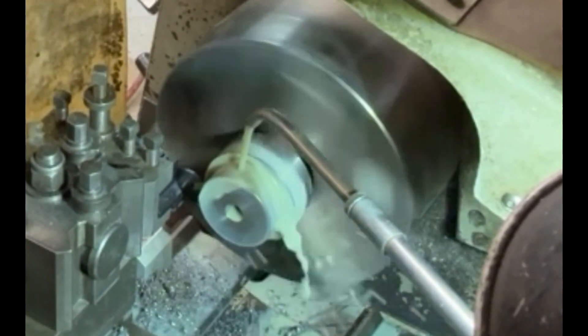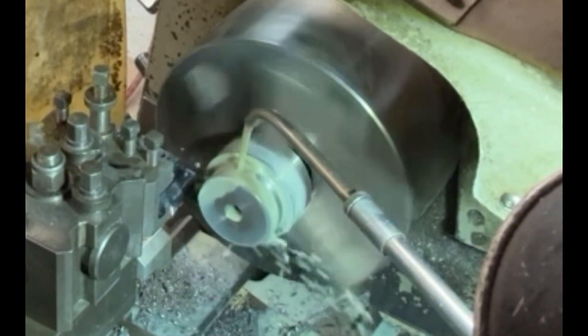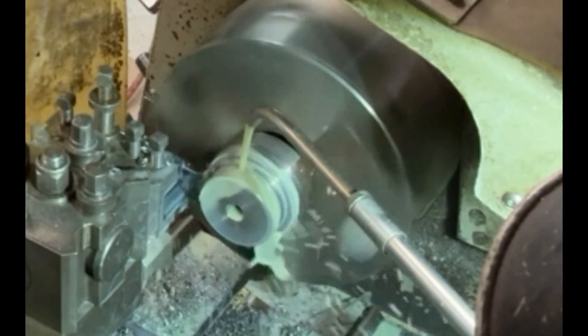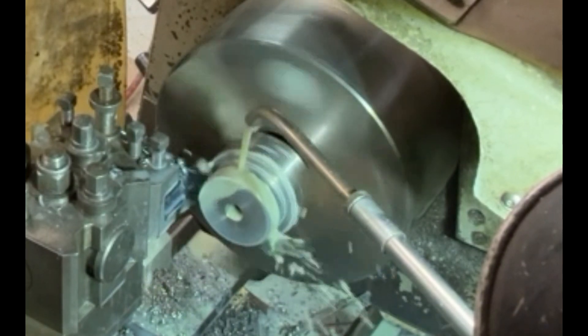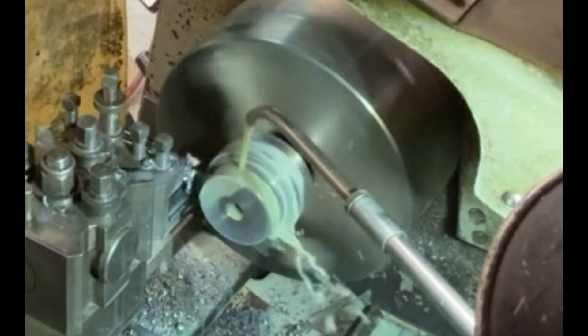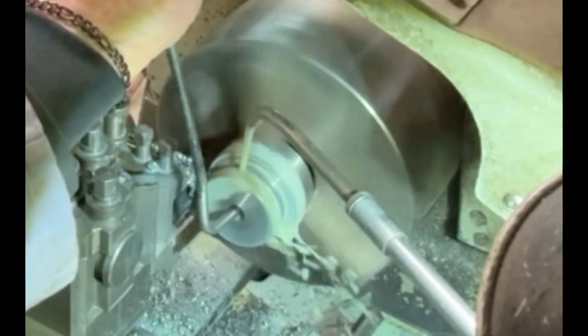Here I'm parting off the whole disc completely. The parting off tool I've got to run reasonably slowly because they tend to be a bit delicate — you can't push them too hard because they're quite fragile. So just keep ploughing it in with plenty of coolant on it to stop it heating up.